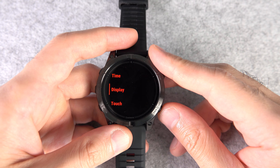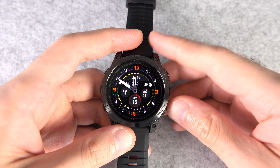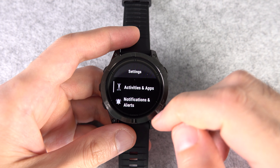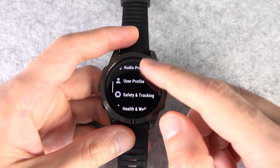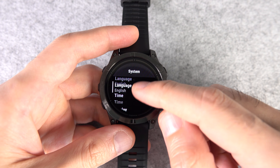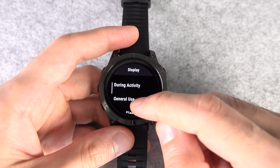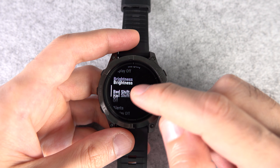Number seventeen: this watch has a feature called Redshift that turns everything into red color. You might think it's just an on/off switch, but you can actually customize when it changes to Redshift. In Settings, go to System, then Display, and here you can choose whether to turn on Redshift during an activity, during sleep, or right away for general use.